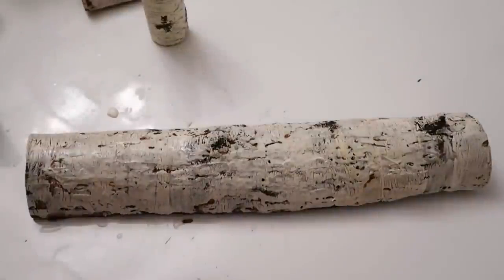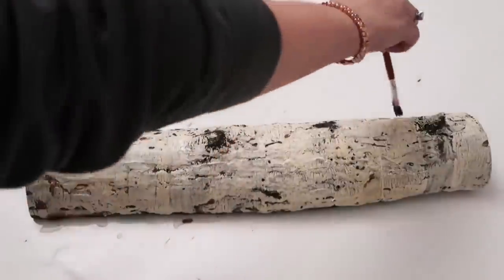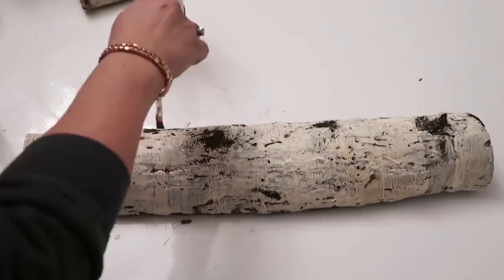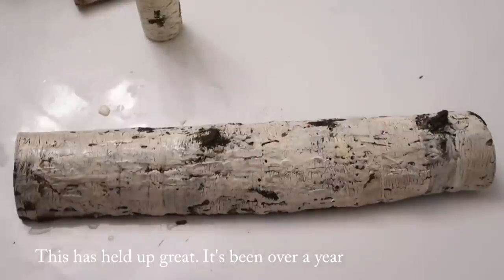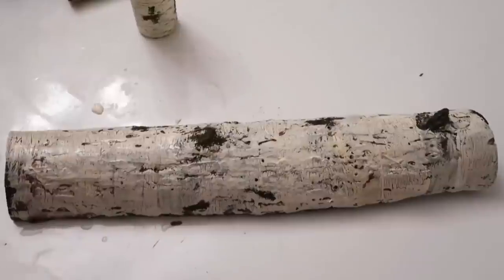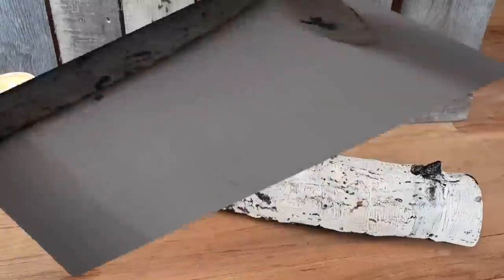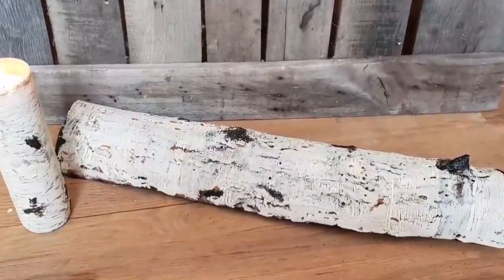I put a thick layer of the creamy colored paint on and let it dry. I think it actually looks like a birch log — I'm so excited. I don't know how this holds up since it's all an experiment, and I don't know if it chips off or flakes off. But I thought it would be cool if you can't get your hands on real birch — you could do your own. Let me know if you guys like longer videos with more DIYs or shorter videos with just a couple DIYs.